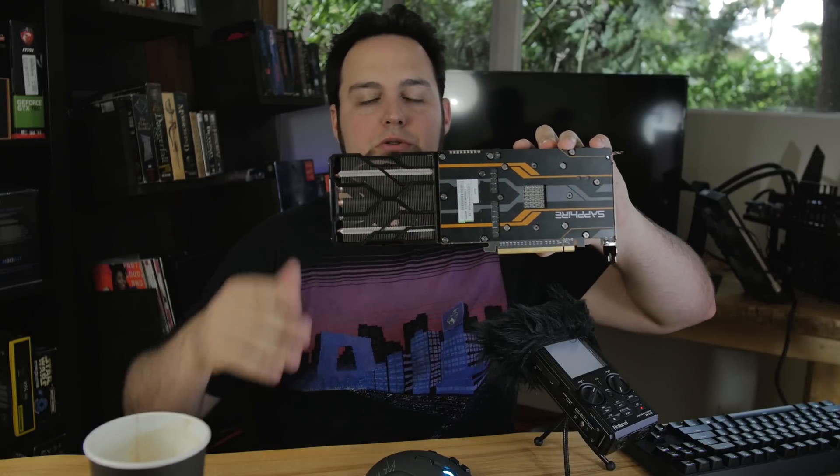This card has extremely fast memory — that's one of the things that makes it a little different. This Sapphire version is also a little different because of this huge cooling unit.